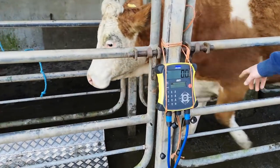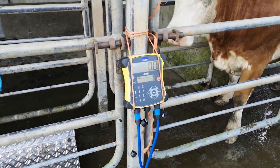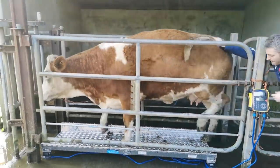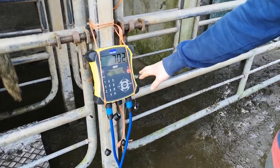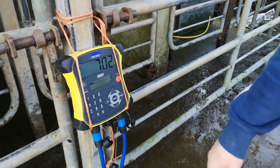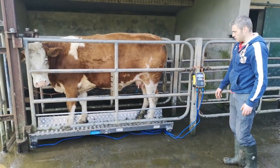As you can see, once she gets back off the scales the weight drops down. We just put her up on the scales again and the weight goes back up to 702. The red light indicates that she's settled on the platform — 4 lights on it — so that weight is confirmed.